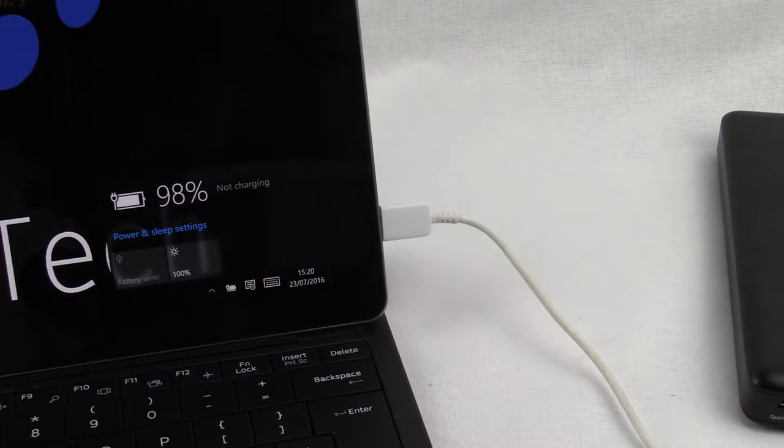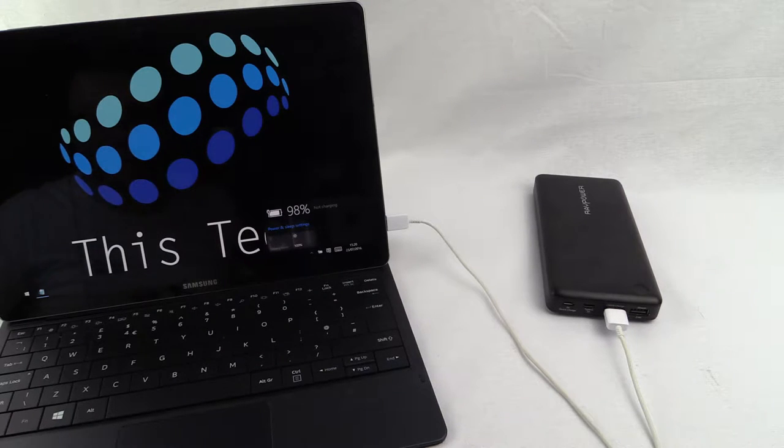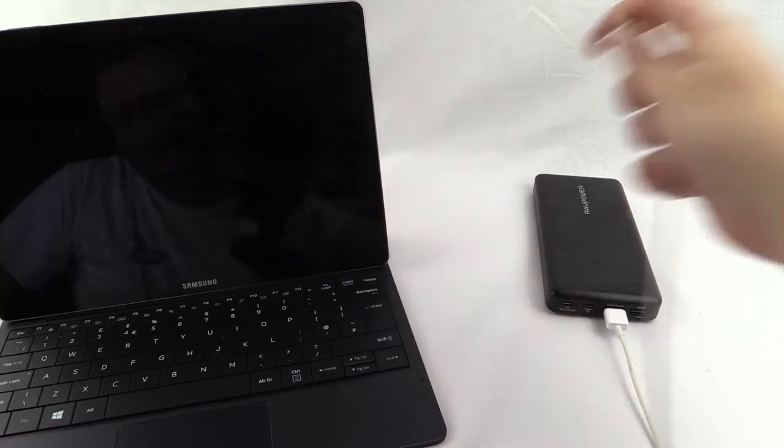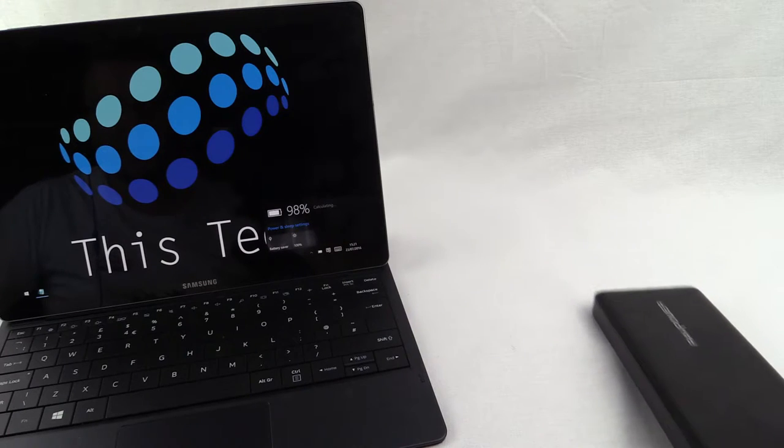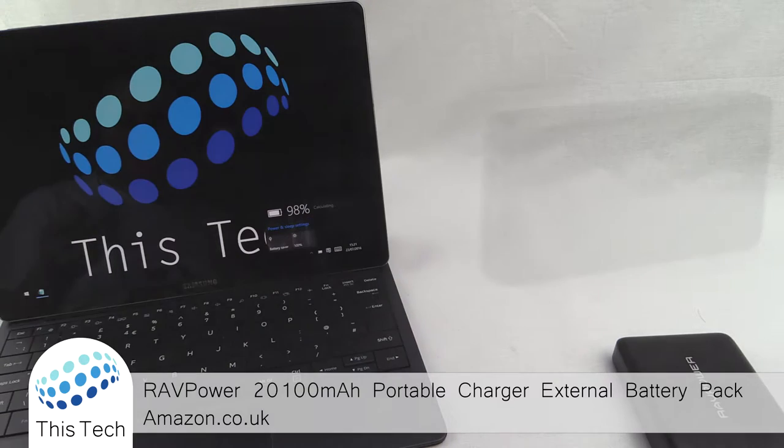This is a shame as it was the device I intended to use with this battery, with it having the Type-C connection. But after looking it up it turns out this tablet requires a much higher power over USB-C, and it also does not support Qualcomm's Quick Charge — which is strange as all the other Samsung devices I own do support Quick Charge.